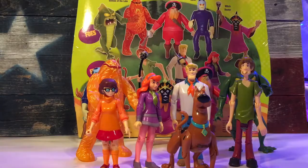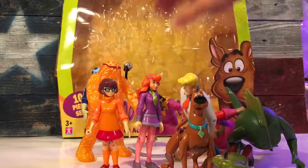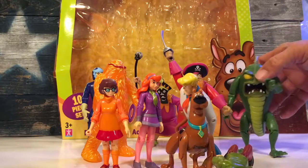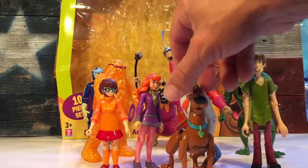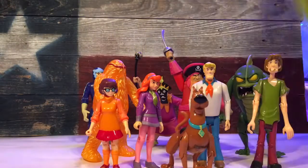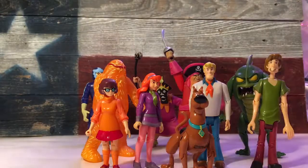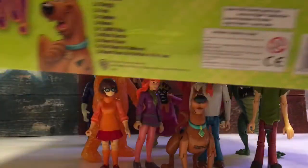For the package, it comes in a box with a plastic bubble protector in there. The heroes are at the top and the villains are at the bottom. On this side you get some Scooby-Doo artwork — you can see Scooby-Doo's face. It's a big box. Then you get a Scooby-Doo face on the other side, and some basic information on the bottom.